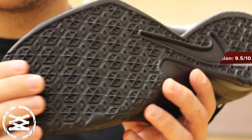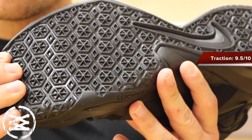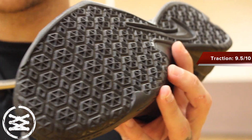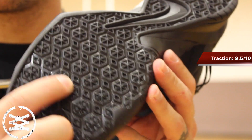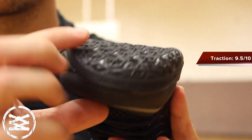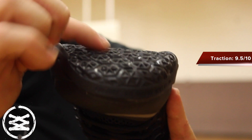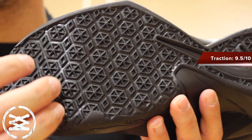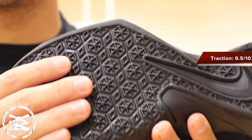Alright guys, here is a look at the traction pattern. Definitely an unconventional pattern, but this thing was really awesome. It worked well on a variety of courts and surfaces. This little peaked pattern was great — it was almost like you had little spokes on the bottom of your shoe like a cleat would. And it didn't trap or maintain dust or anything like that, so very little wiping.